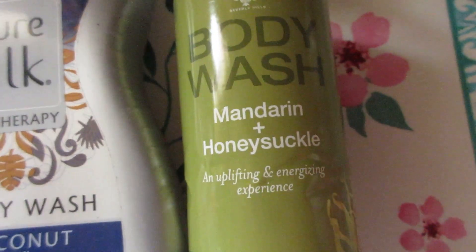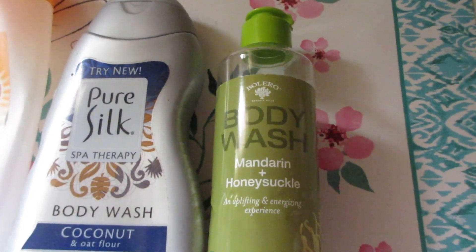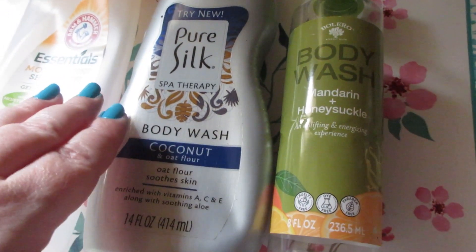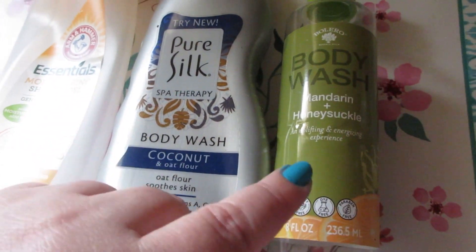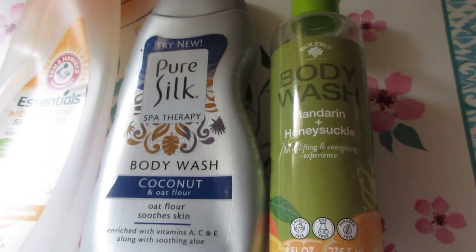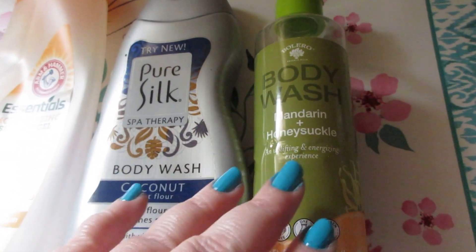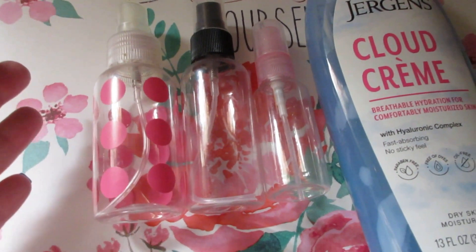The Bolero body wash in Mandarin and Honeysuckle, eight fluid ounces — cute packaging, but this was just all right. I had to use more product from this bottle compared to the other two body washes. It didn't lather as well, and the scent was very light and didn't really linger on the skin. I don't think I'll purchase it again. I'd suggest getting the other body washes over this one.